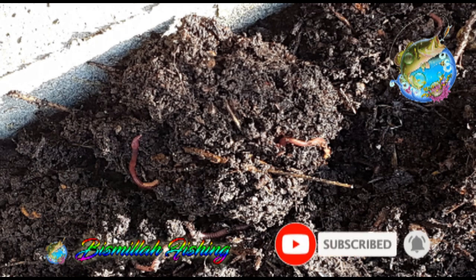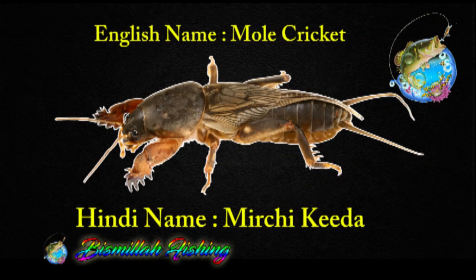I will say that it is not easily available because this is a mirchi kira which is shown on screen. It is called a mirchi kira, and in English it is called a mole cricket. This is a plant that remains in the ground.